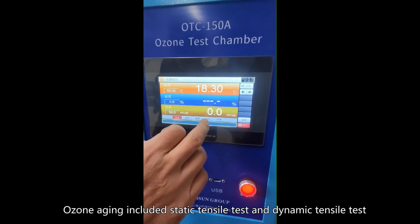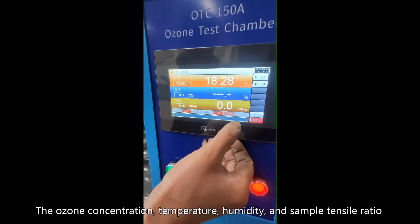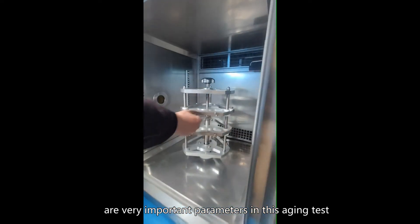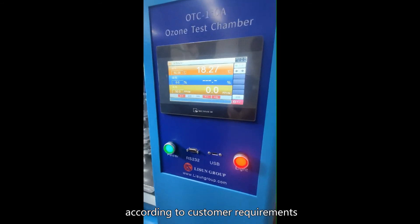Ozone aging includes static tensile test and dynamic tensile test. The ozone concentration, temperature, humidity, and sample tensile ratio are very important parameters in this aging test. The working size of the test chamber can be customized according to customer requirements.